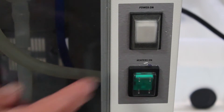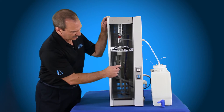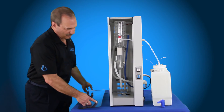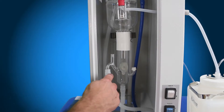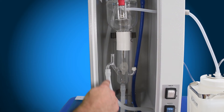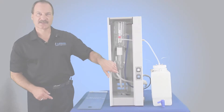Once you flip that on, that's going to energize and let water fill into the system. Once water fills into the system, it gets up to the constant level device — we'll remove the door here so you can see this a little easier. Water will travel into the coil, come down, fill up the boiler, fill up the boiler and the constant level device, and when it gets up to this level it starts overflowing and going down to drain, and that's going to energize the heating elements.